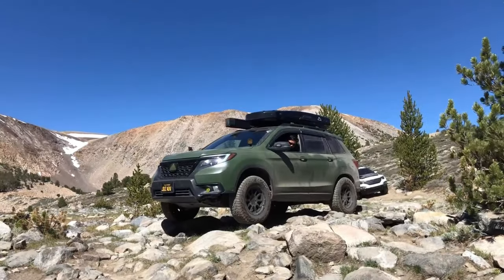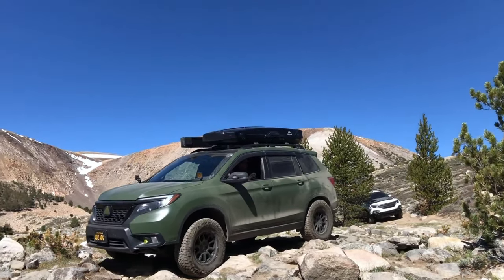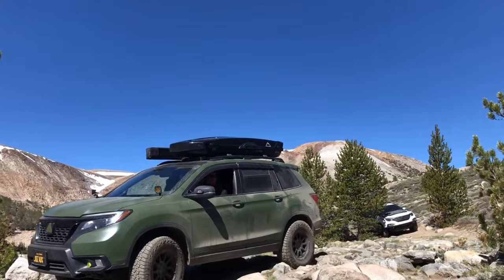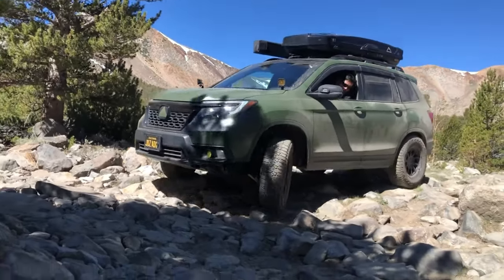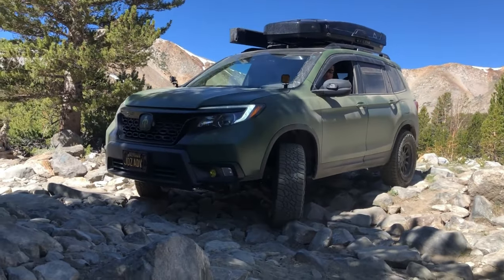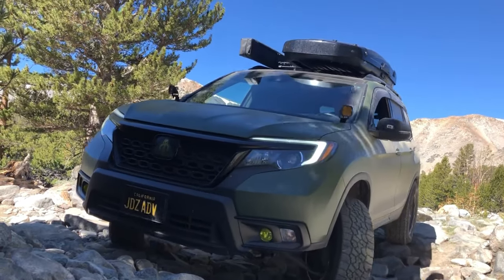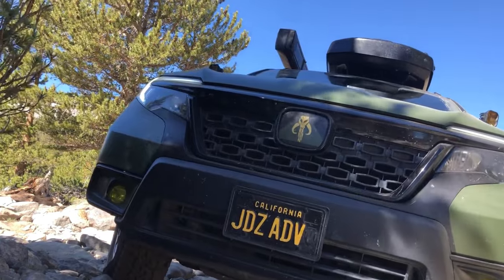If you're not familiar with my channel, I create outdoors and overland content. My intended audience for this video is going to be the outdoors adventurer that might get a nail in their tire when they're far away from professional help. I am not a professional tire repair expert, but I have a lot of experience plugging tires and I'm going to share what is considered to be the best practices for plugging a tire.